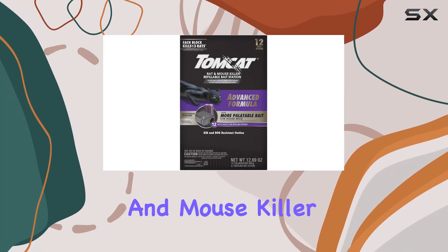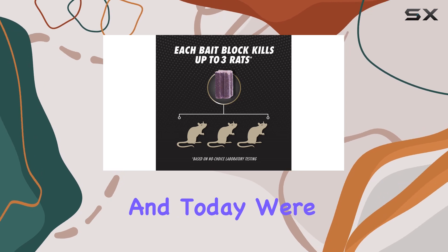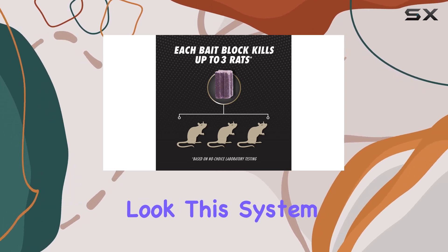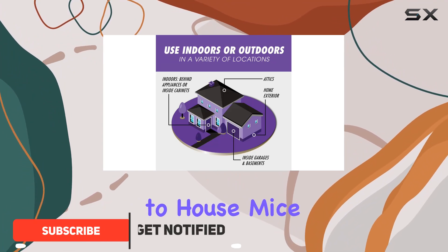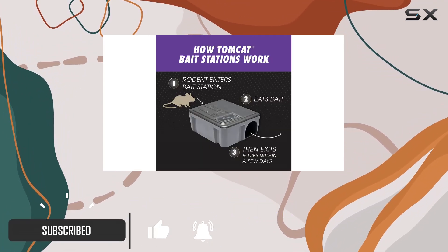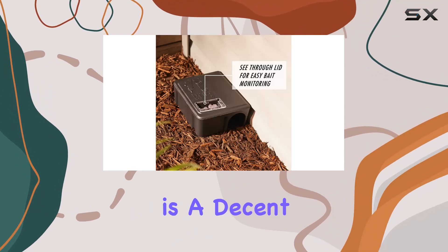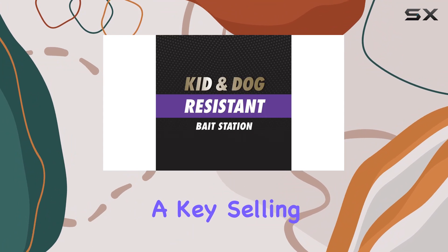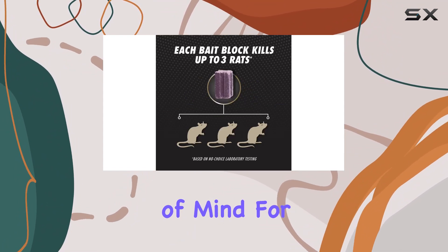The Tomcat Rat and Mouse Killer refillable bait station is a popular choice for rodent control, and today we're taking a closer look. This system boasts an advanced formula that's supposed to be more appealing to house mice than previous Tomcat versions. The package includes a reusable bait station and 12 bait blocks, which is a decent amount to get you started.